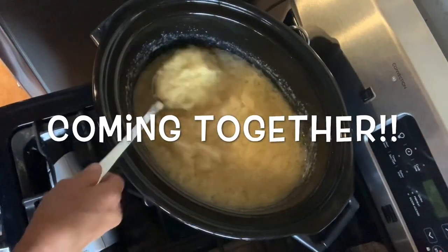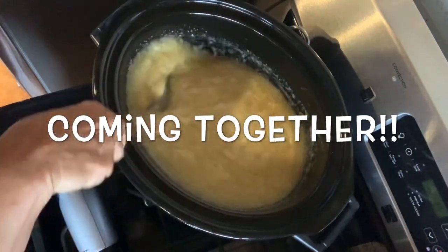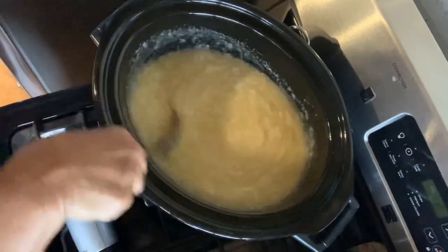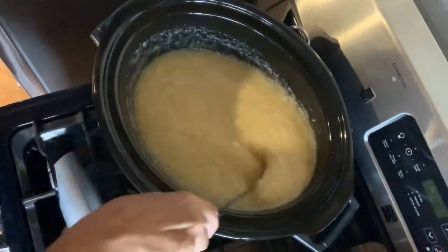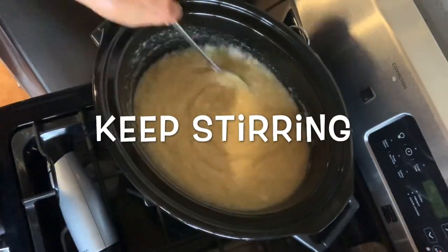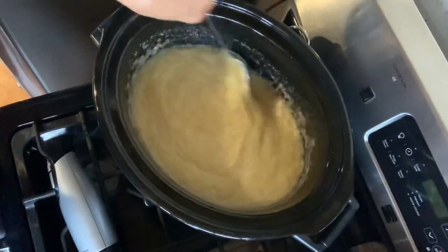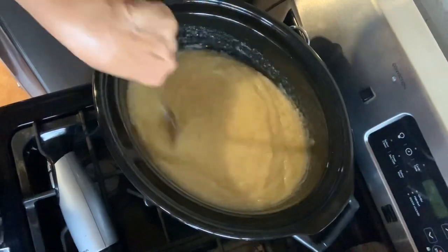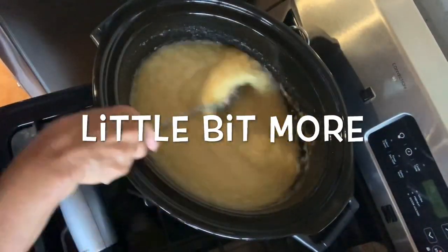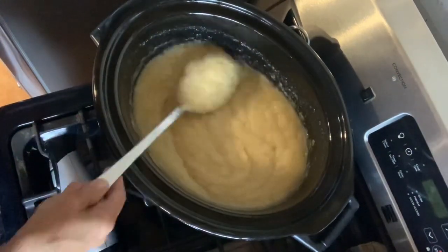Here I blend the soap back with the stick blender, but sometimes it's a lot hotter than you think and the soap can get real thick in there — I don't want to burn up my blender. So I'll use a little elbow grease and really stir the soap back together. It's really cool — you watch it just come back to soap right before your eyes. It goes through all the traces, goes to gel, and then it comes back. Once it gets to this stage it won't change again — now it's soap, it just has to cool.